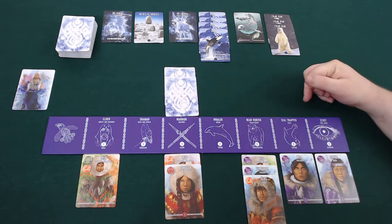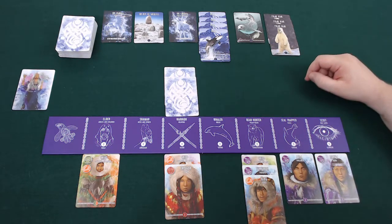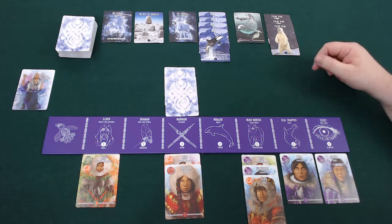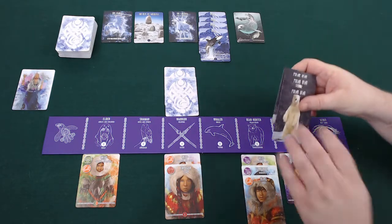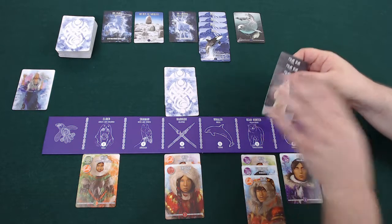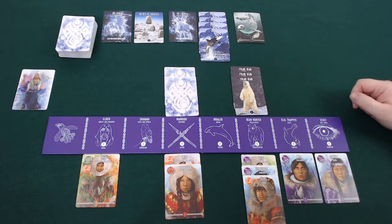The next three actions are all hunting actions — I can choose to go after orcas, seals, or polar bears. In this case I'll go after polar bears. I've got a power of four with all these cards under here, so I can take all three in one go. All of these are going to be worth points at the end of the game, with polar bears being worth four or three, and seals worth two.